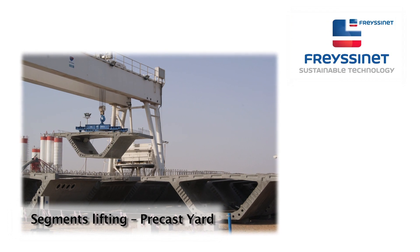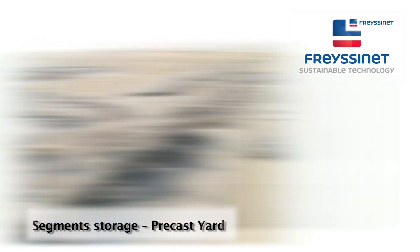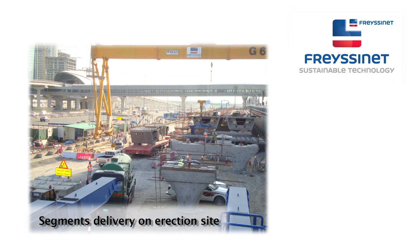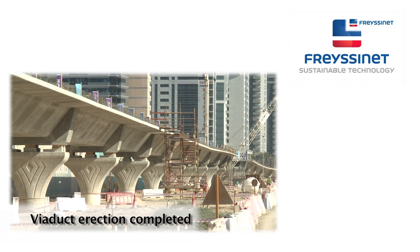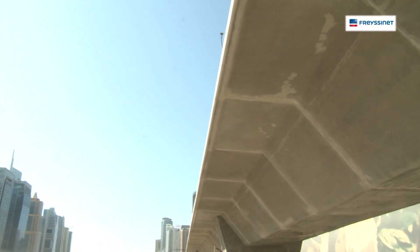Fresine's mission on the Al-Safu tram project was first to complete the design. Then almost 1,000 segments were produced from 9 prefabrication cells — it took less than 10 months to complete the precast job. After bringing the segments onto the construction site, Fresine did the assembly using a launching gantry and scaffolding. A total of 94 spans were erected in less than one year.